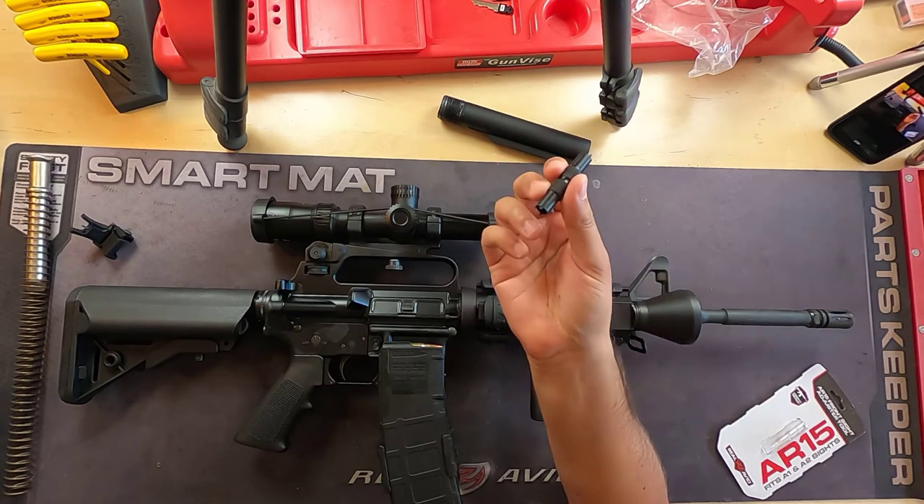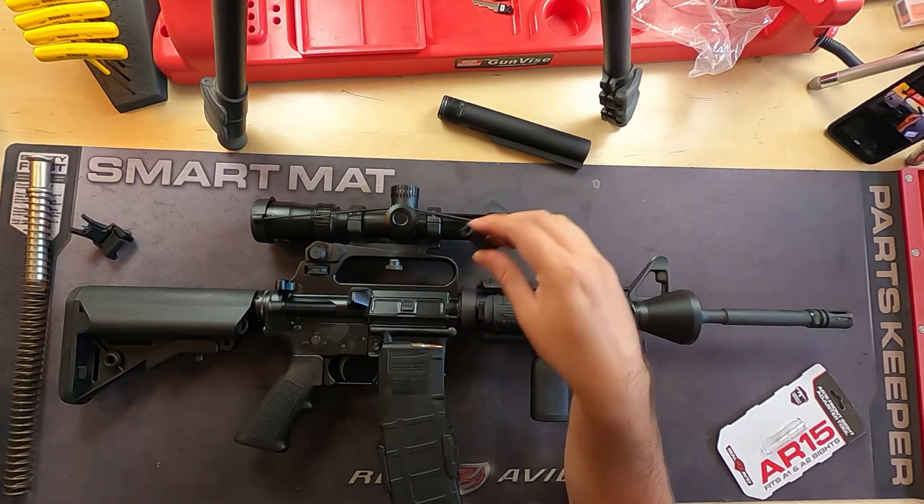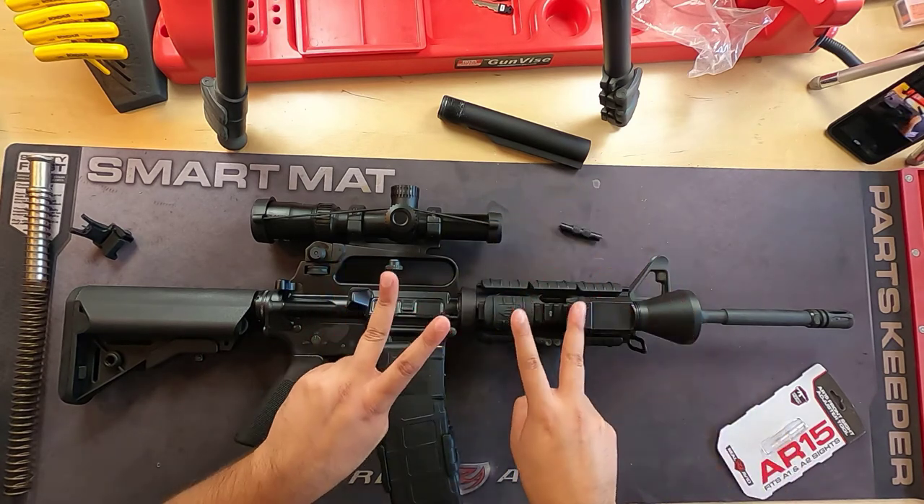Most gun shops that carry a decent amount of tools will have it there. You'll find it on Optics Planet. Don't buy it from Amazon — Amazon sucks. All right guys, hope you're all doing well. Take care, God bless, peace.